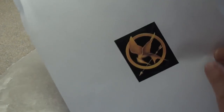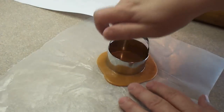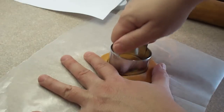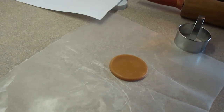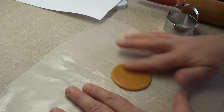Then you need to cut out the circle shape for the ring of the pin. I'm using a biscuit cutter that was about the right size for the cupcake. Once you cut it out, gently peel away the unwanted piece — you're going to use that piece to make the rest of the Mockingjay. There's the circle.